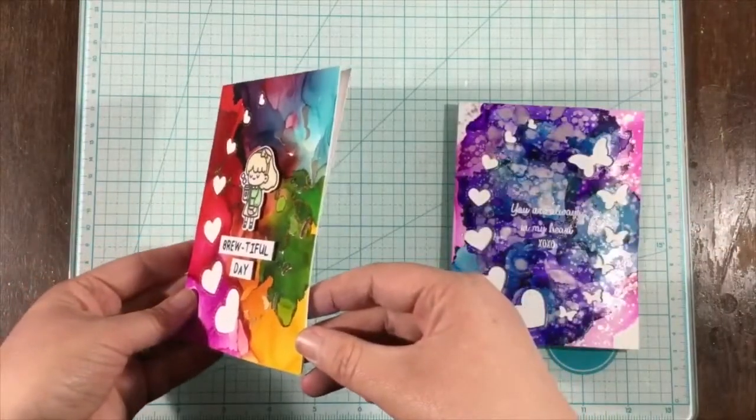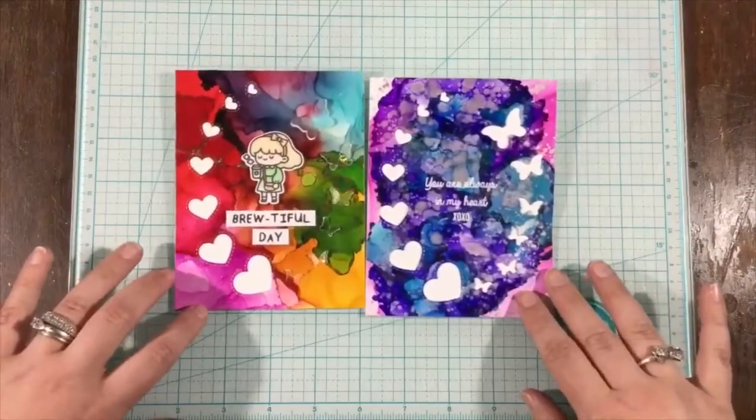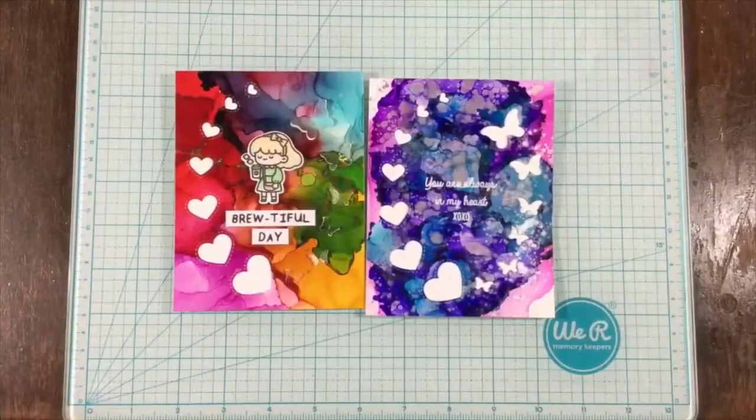Here's a look at both cards I made today with the Butterflies with Love die. Head over to the Penguin Palace website to pick up this die as well as some other products from their summer release. Thank you all so much for joining me — see you next time, bye bye!